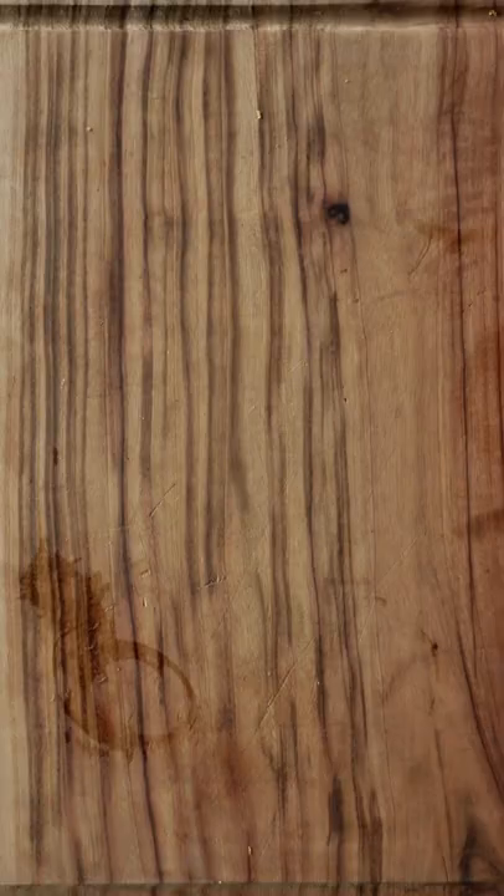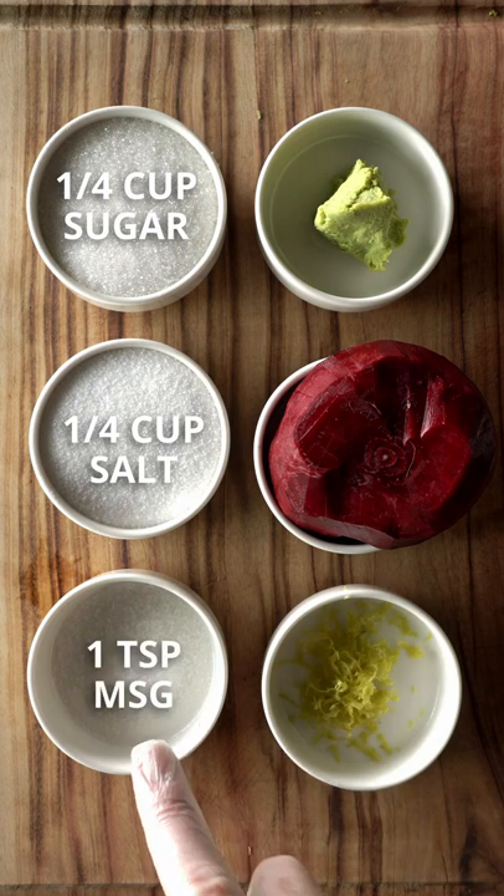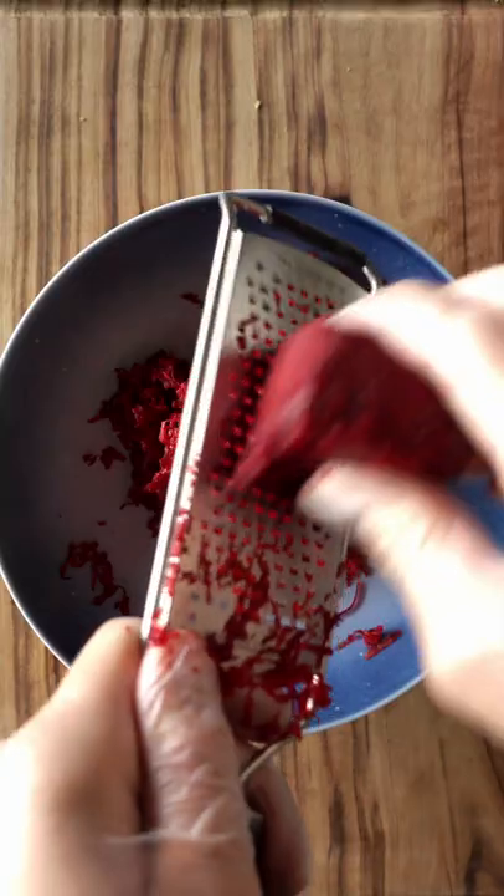Beet cured salmon on avocado toast. Let's get started. For this recipe I'm going to use sugar, salt, MSG, wasabi, beetroot, and lemon zest.